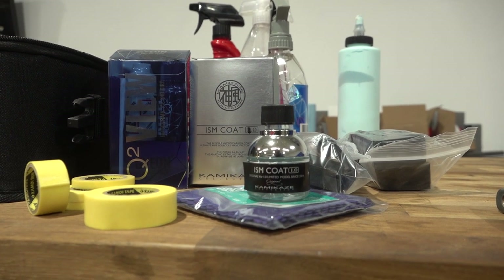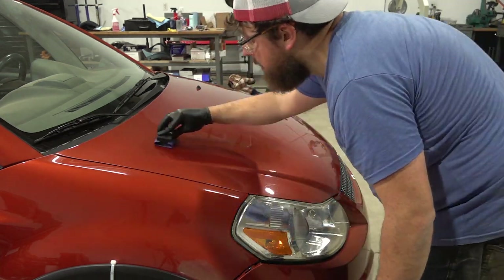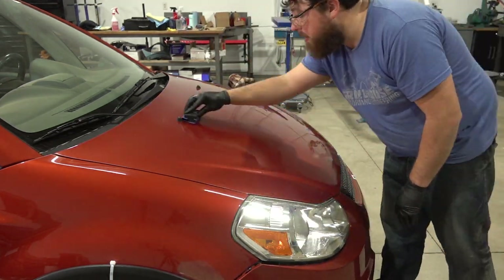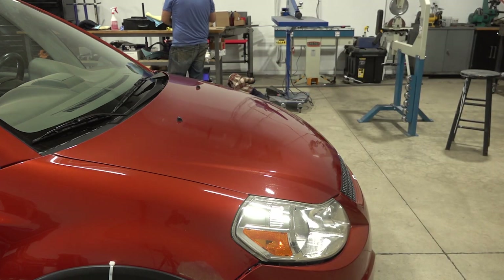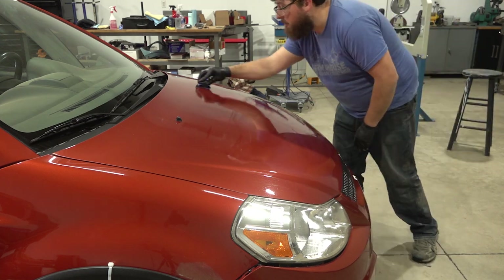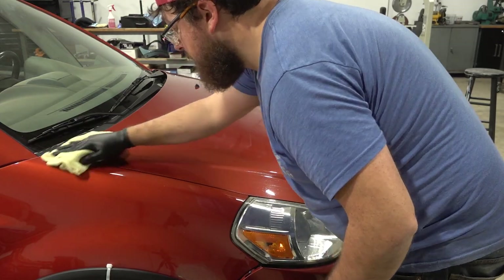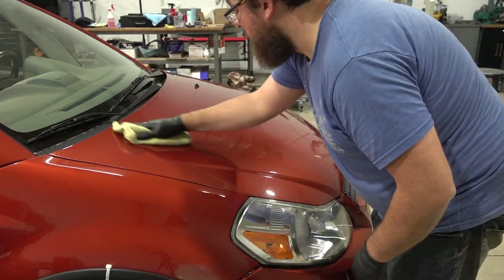I'm using an open bottle of Kamikaze ISM that I had in my cabinet from another project. Once a bottle is opened, the crystallization process begins, so you want to be sure to use all of your ceramic before it crystallizes in the bottle. Since this was already opened, my overall cost for the project was basically the cost of the microfibers that won't be reusable, a little bit of compound, and a lot of time. Not bad.